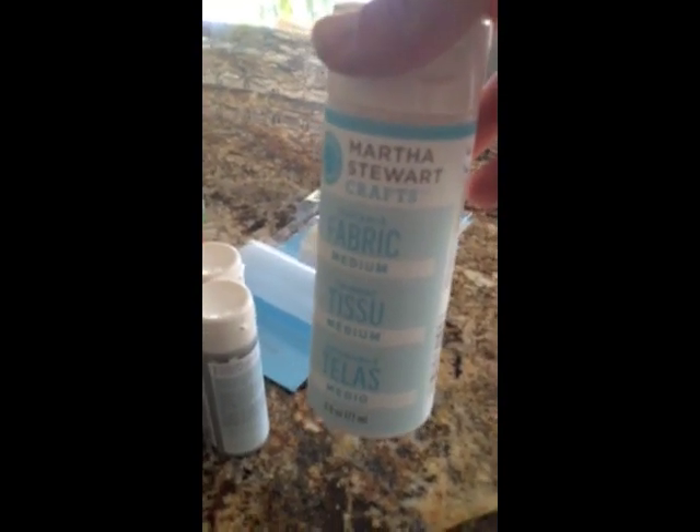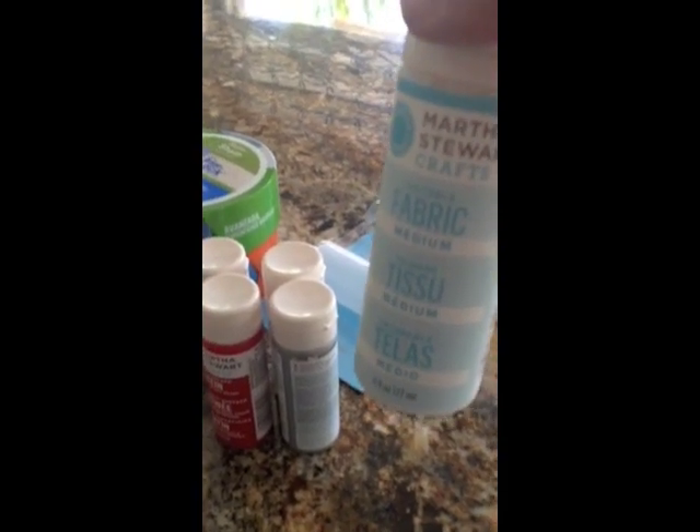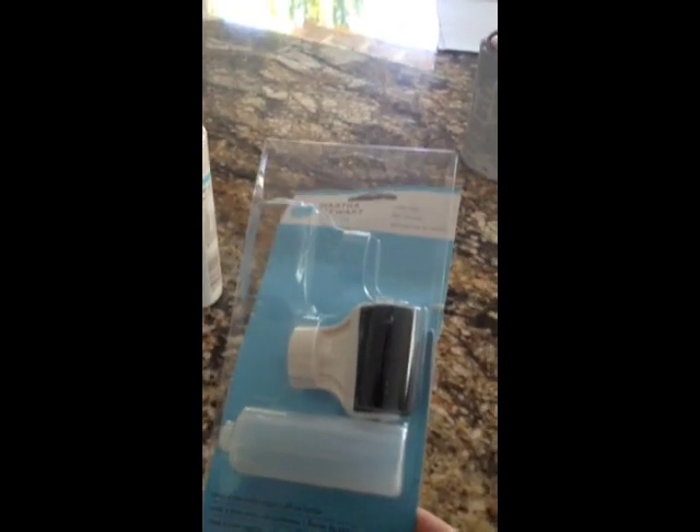You just add this fabric medium to your paint, and it makes it so that your pillows will be washable and the paint is softer. And then you also need a little roller. I'm using this little Martha Stewart roller, but you can use any kind of foam roller of small size.